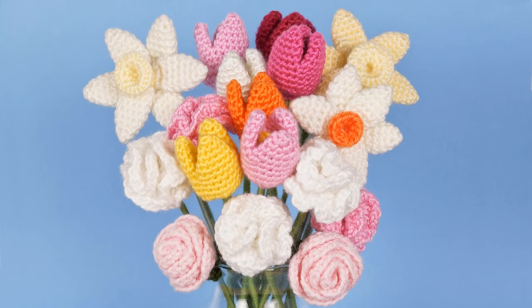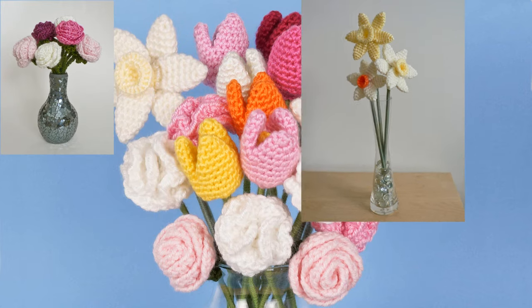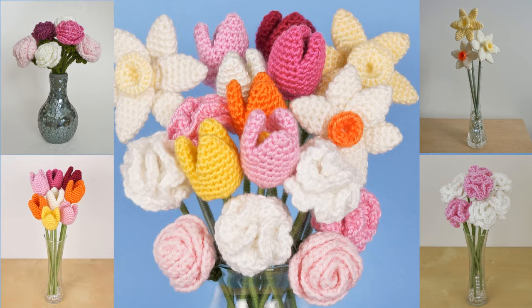If you'd like some to practice on, you can find the free patterns for my Planet June basic rose, daffodils, carnations and tulips on my website.